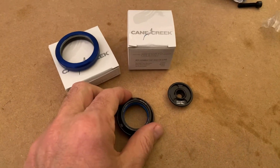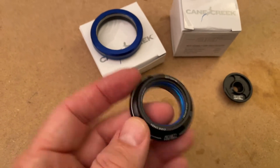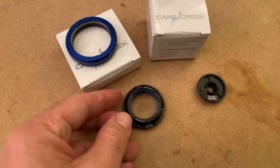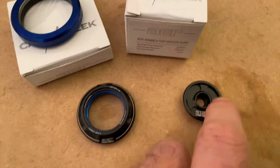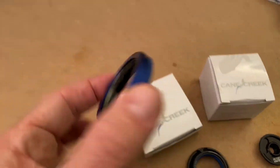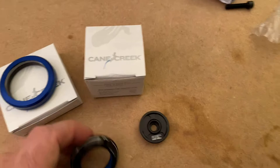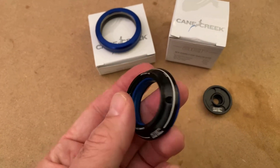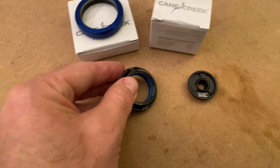So I went with the Cane Creek AER series, which is the lightweight series. Everything like that — they drill extra spots out here for weight, and they drill out the cap so it's a little lighter. Here's your lower integrated headset there. This thing weighs nothing. It's interesting how a headset you don't think much about weighs half of what a normal headset does.